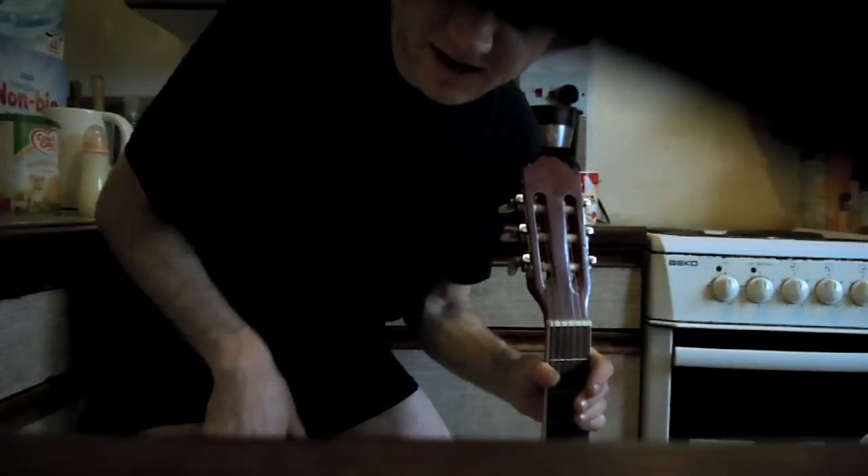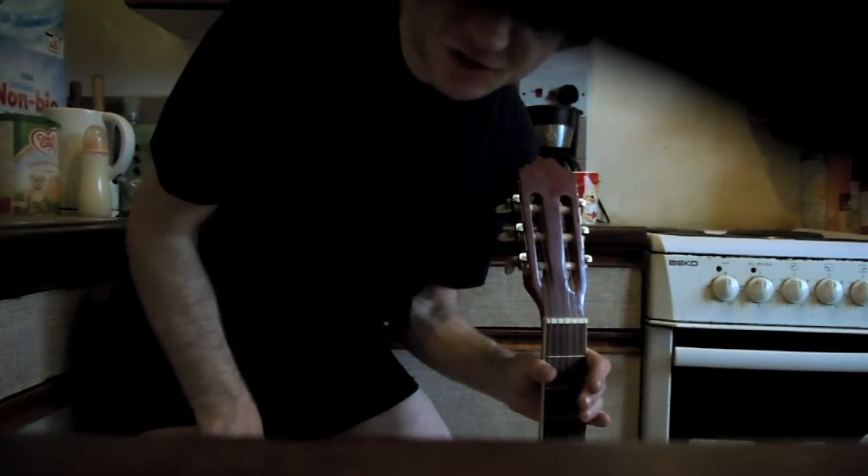Using the guitar tuner I can get the D, A, E and B in tune, but not the other G and the E. My guitar is probably too old though — tell me if after 12 years your strings are a bit wrecked.